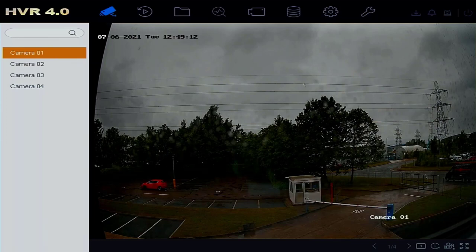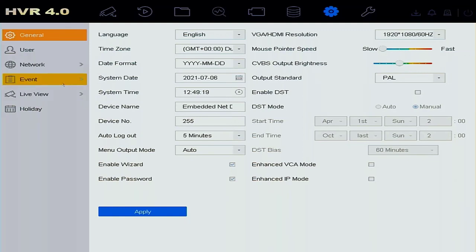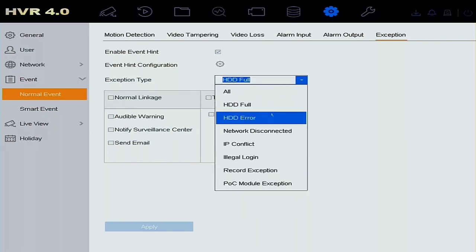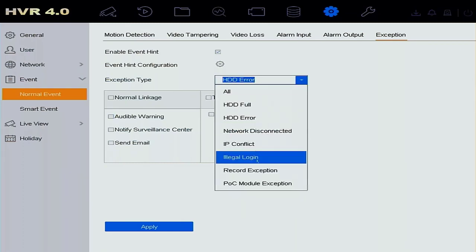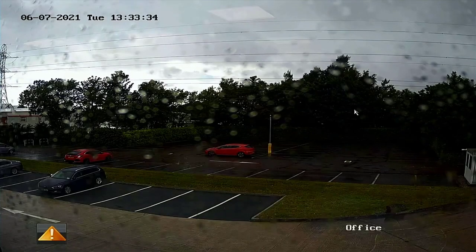To fix it, go into the System menu — the little cog at the top. Select it, press OK, then go across to the Event tab, and then across to the Exception tab. In here you'll see the exception types. I need to select Hard Drive Error and untick the Audible Warning. There's also a Record Exception causing an audible warning — untick that too, and apply. That's done — we'll hear no more beeping from this NVR unless there's another error.